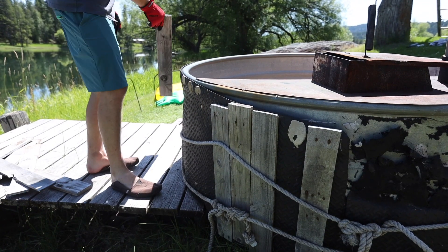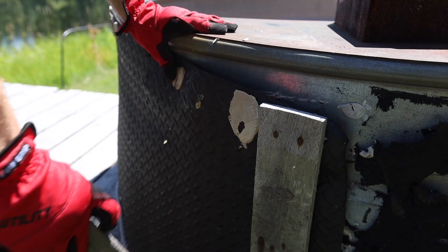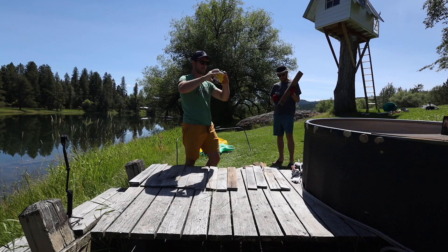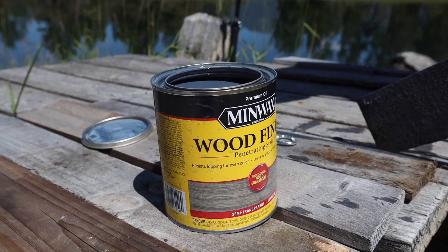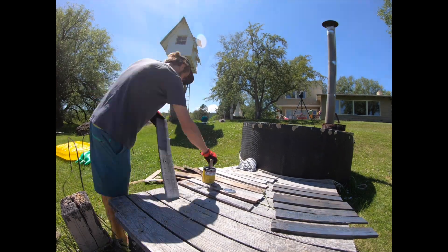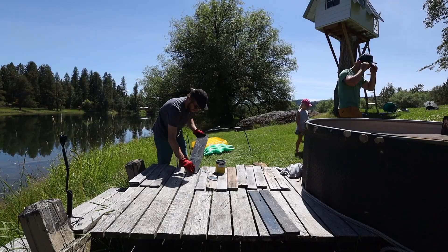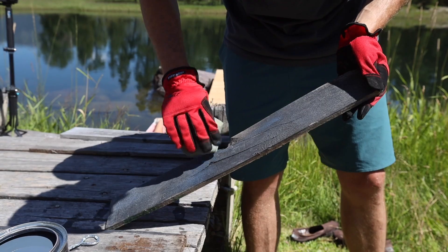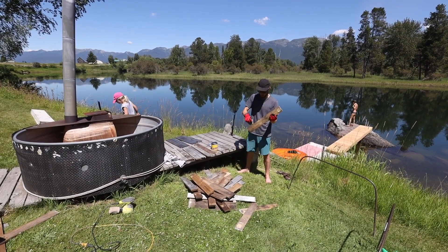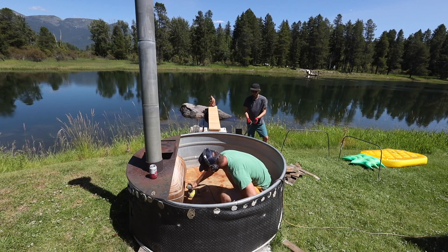The first step was to remove all of the wood. I chose a gray semi-transparent stain because it gave a clean look, but I didn't want it to look perfectly brand new. Alex spent about an hour sanding each board with a sponge. Next I sanded the bottom of the hot tub with 150-grit sandpaper to remove all the rust and create a grippy surface for the new paint to stick.